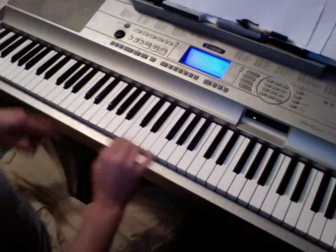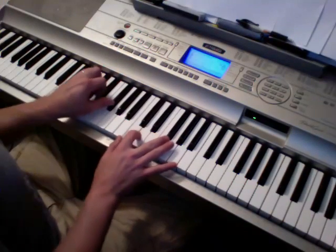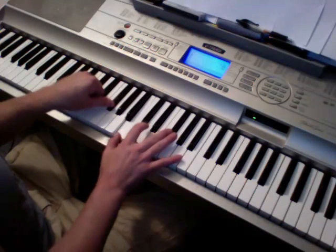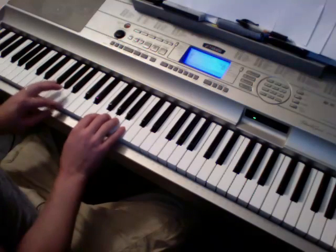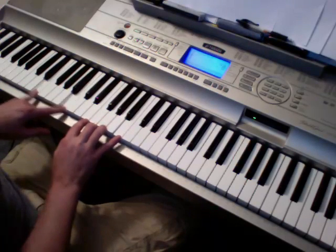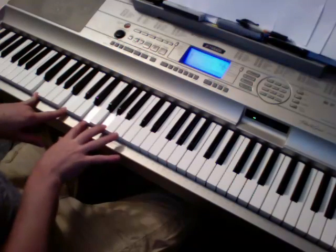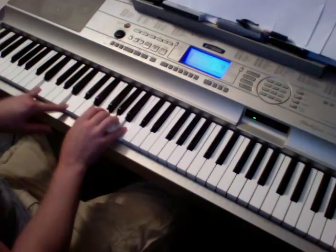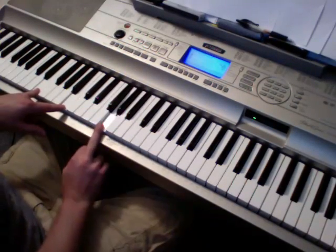We just go back and forth between those two. Sometimes I put in the one-three in the right hand. Kind of putting in that one occasionally, and also the one-three-five in the right hand. On the left hand, I'd probably do the one and five. In the left hand, sometimes I use one and five, sometimes I use the three as well.